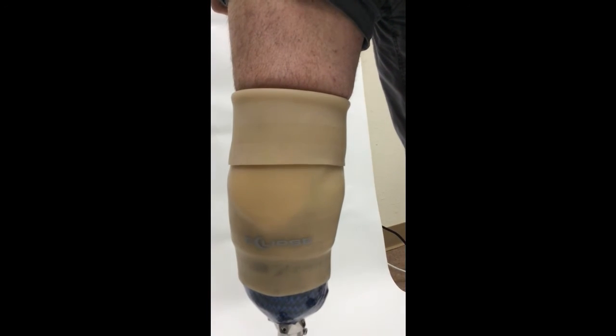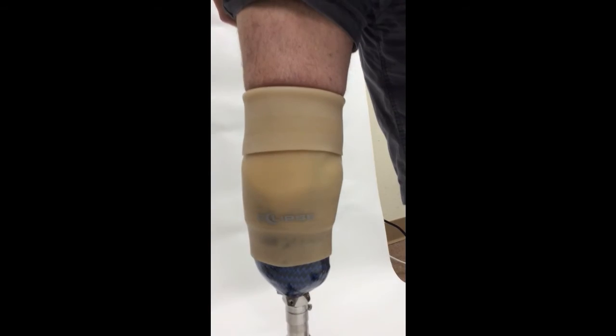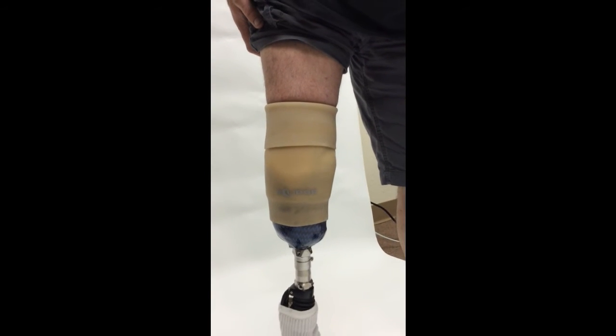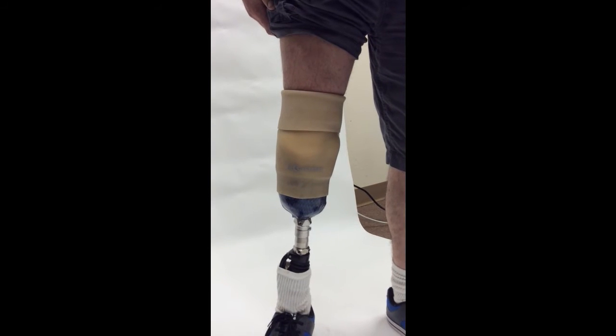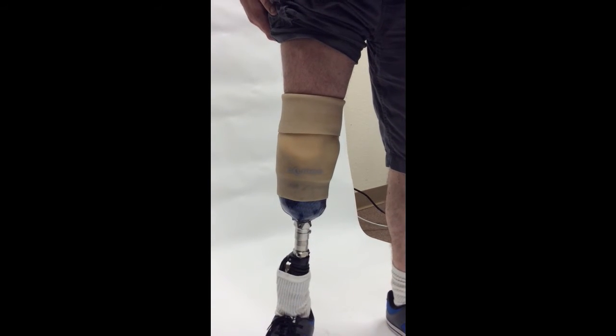This is designed for a high-activity type suspension sleeve, but it also works beautifully for low activity. It's up to the client to wear it how they like it.